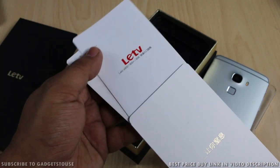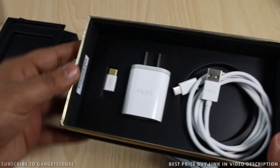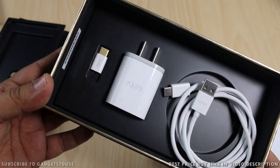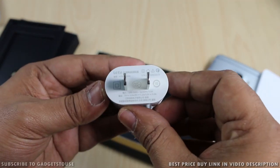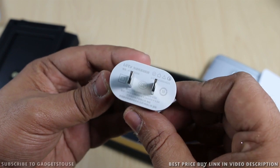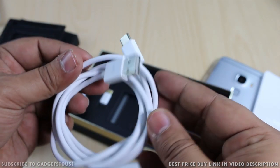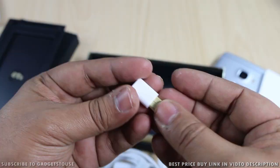The rest of the things inside the package include the charger — this is a fast charger that can deliver up to 3 amperes of output current. You also get a USB-C cable within the package. Apart from this, you also get a USB-C to micro USB connector so that you can use a regular micro USB cable as well, and LeTV has included this connector within the package.